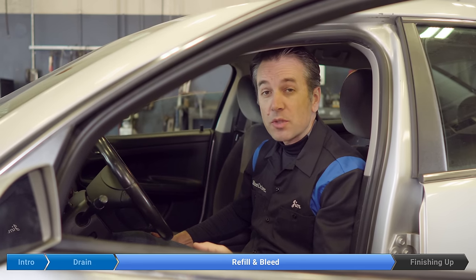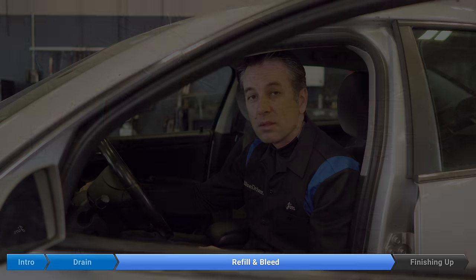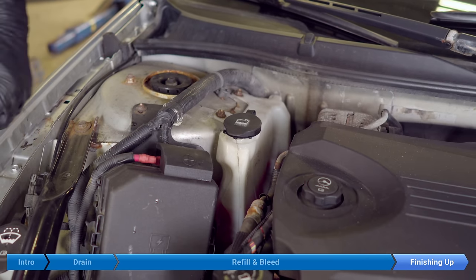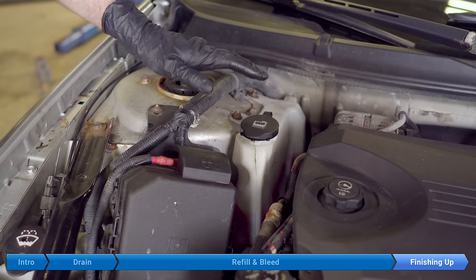Okay, now we're just going to shut the car off and let the engine cool. Once everything is nice and cool, you can see the coolant level in the bottle has dropped a little bit, so we're just going to top that up.